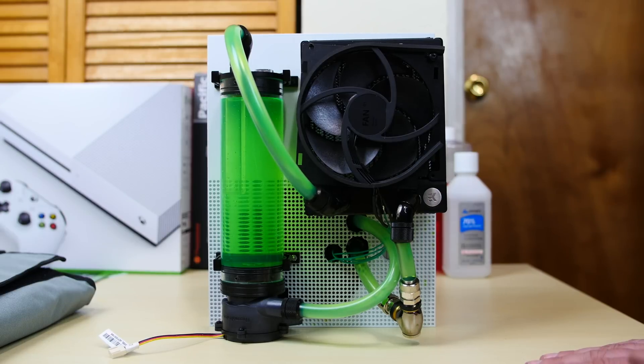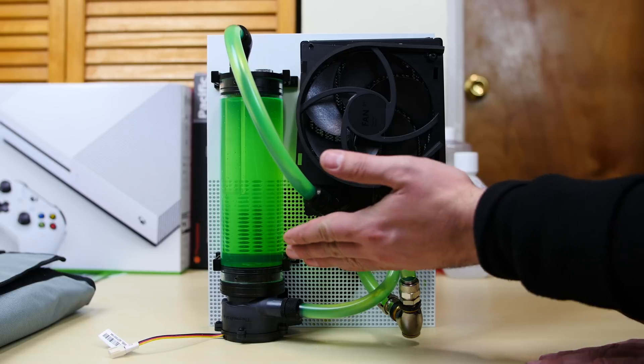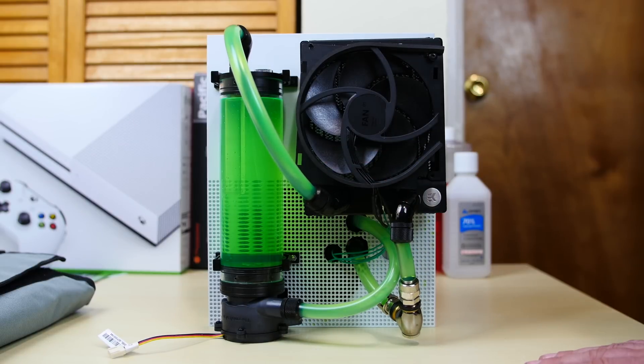I want you guys to comment — I want your criticism. What did I do right? What did I do wrong? What should I have done? What should I have used? Should I have used other components? Do you like this reservoir? Is there a reservoir you think would have been better? Do you like this radiator? Should I drill holes here? Should I use these fittings? Let me know. I love all the criticism — it helps me grow and it helps the channel grow.